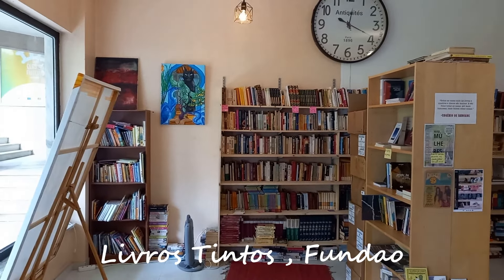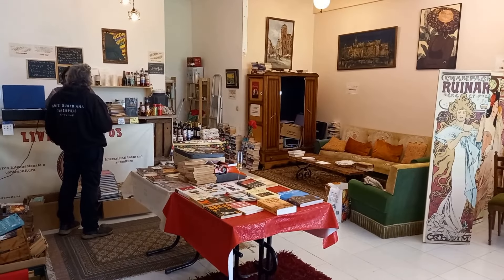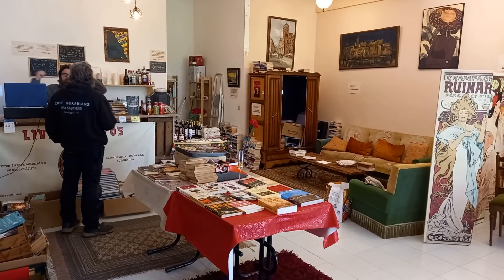We like promoting local businesses. Today I've got the honor of being in Livros Tintos, a fantastic bookshop in Fundão. The owner is here — Zeph. Hello! Look it up on Google Maps, it's just on the corner here. They've been here for just over two months. The idea was to have a bookshop that's also a community hub and a place for people to meet.